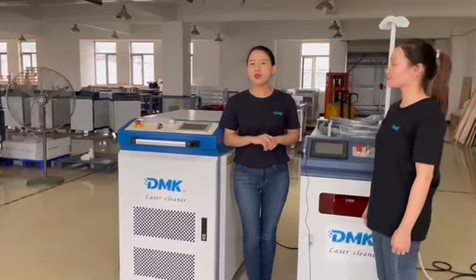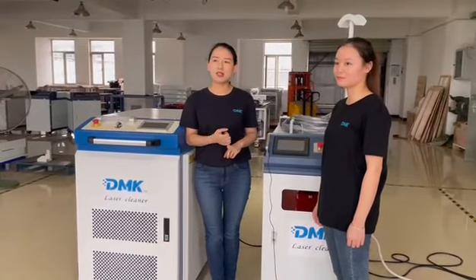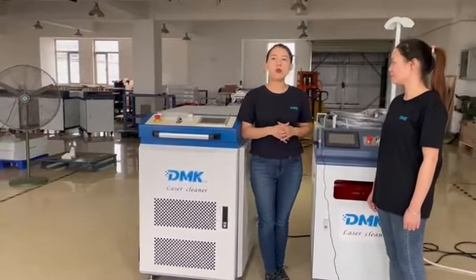First, laser source price has dramatically gone down in these two years. Second, laser cleaning technology has gone through market education for many years. More and more people get to know this technology and they want to take a try.